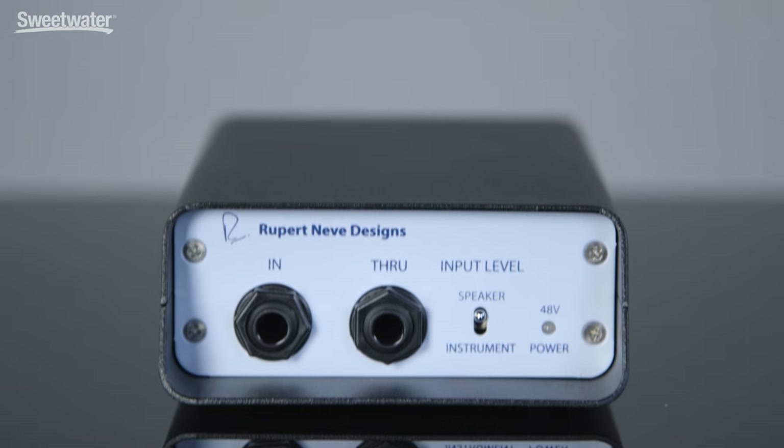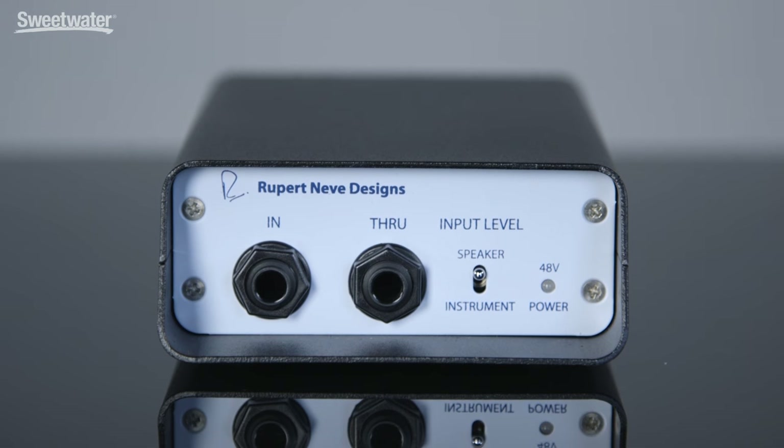Hi, I'm Mitch Gallagher. Welcome to Sweetwater's Soundcheck. This time out, an active transformer balanced DI from Rupert Neve Designs. Let's get started. Today we're checking out the RNDI, an active direct box from Rupert Neve Designs.